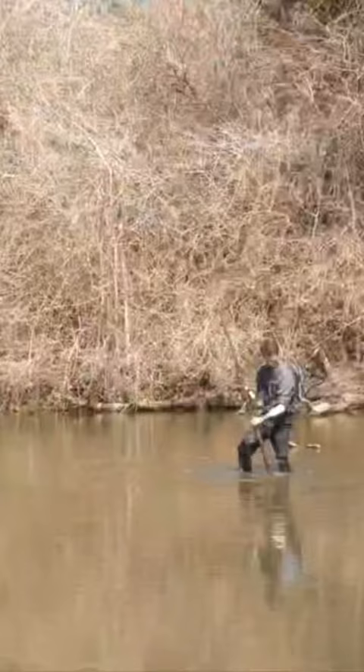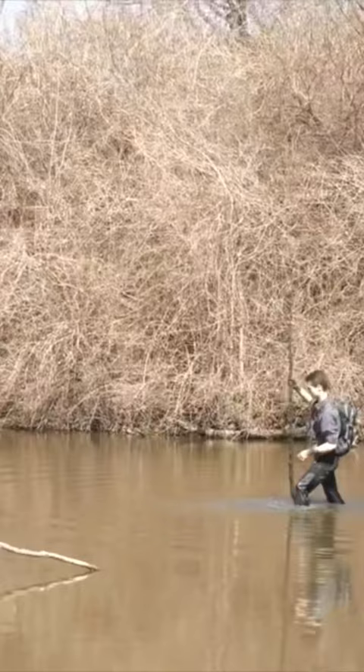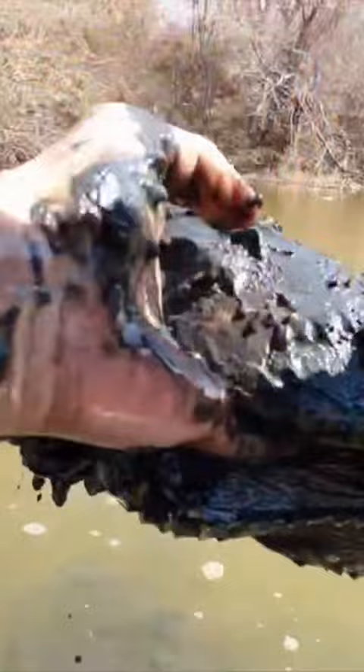It only took about five minutes of searching before I found the first snapping turtle of the day. You're going to want to record. Got a snapping turtle — here he comes. Look at that mud dragon right there. Oh my goodness. First turtle catch of the year. Bringing him back to shore.